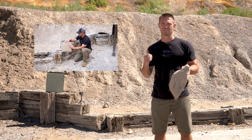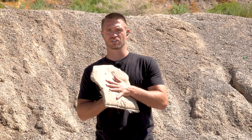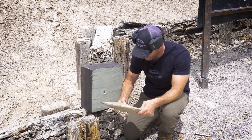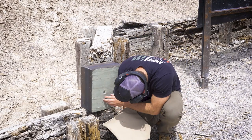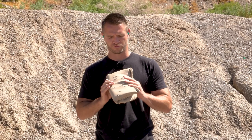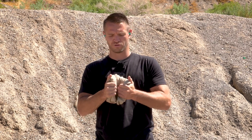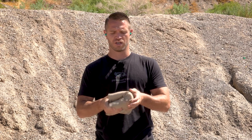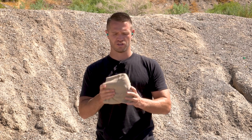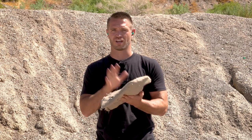We put it up against a clay box to test it to Level 3A standards — checking both penetration and back face deformation — but it did not perform at all. The 9mm blew right through 25 layers, then we folded it in half and it blew through two layers. We folded it in four and it seemed to stop it, so somewhere between 50 and 100 layers is going to stop a 9mm.